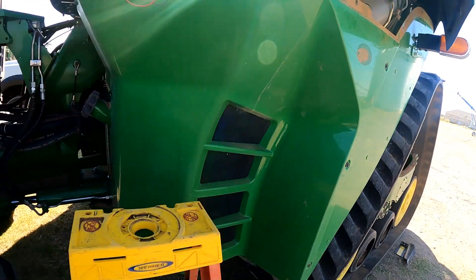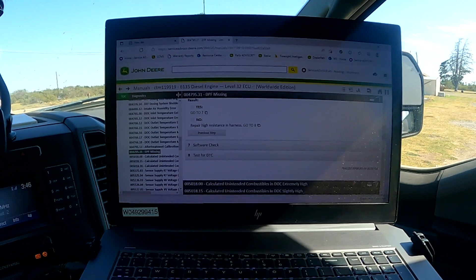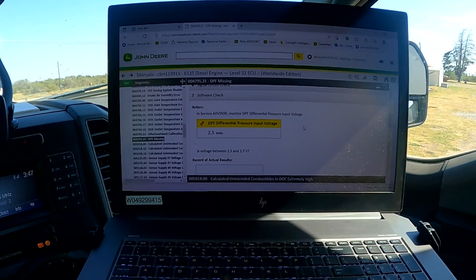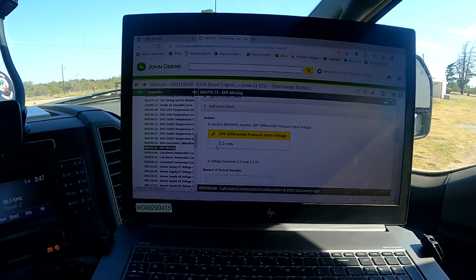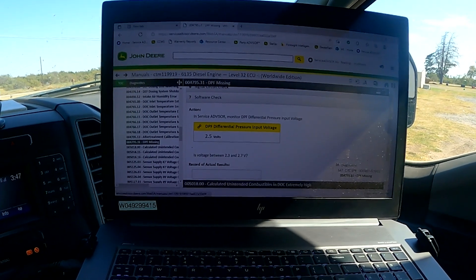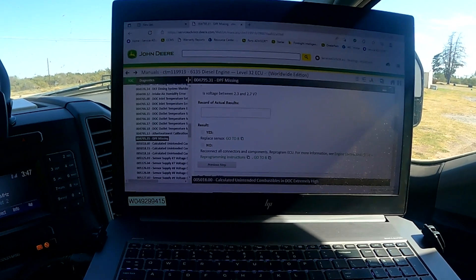With the dial turned to nine, we're basically using the test box in place of our pressure sensor to check that circuit and test the software in the engine controller. Back in Service Advisor, it's asking: is the voltage between 2.3 and 2.7? The answer is yes. We go to step number seven, the software check. Service Advisor is reading that same voltage we're reading on the test box — it proves to be 2.5 volts — and again it asks: is voltage between 2.3 and 2.7? Yes.